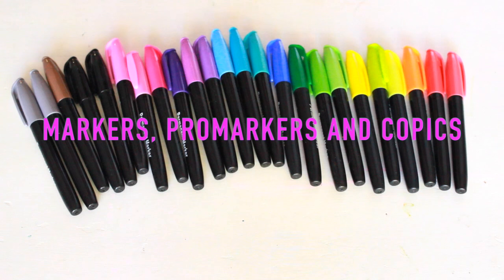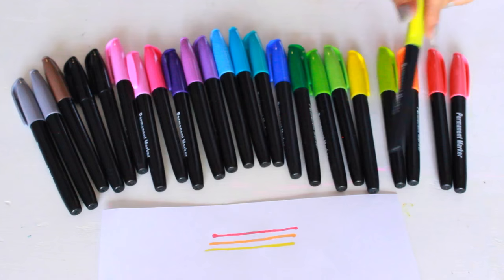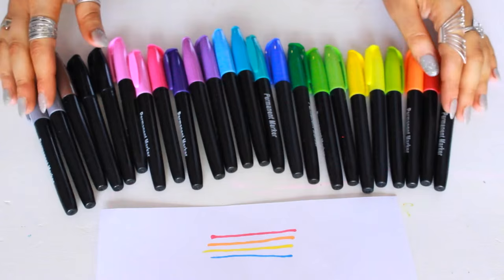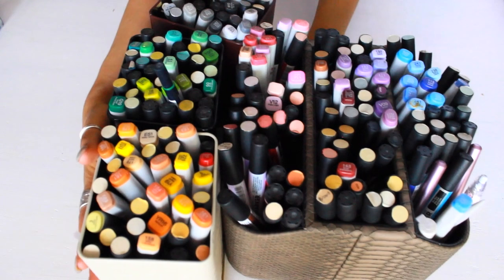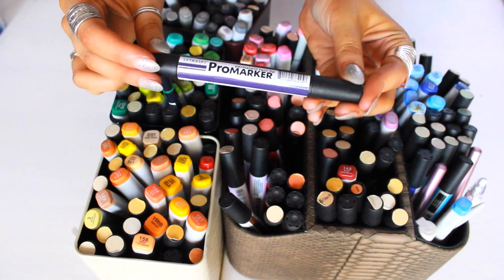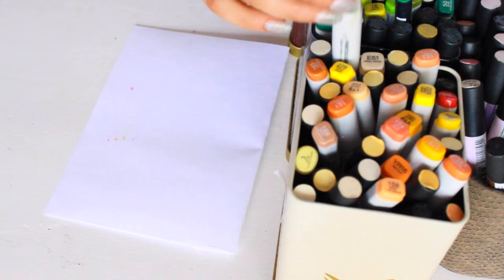Next is markers — promarkers and copics. These are just some no brand permanent markers that were $12 from Kmart. I don't tend to use these in reckless journals because they go through the page. Next are the promarkers and copics. Both are really great because they have a thin side and a thick side, and they're also really great for blending and creating a gradient effect.